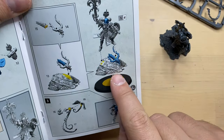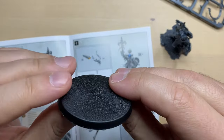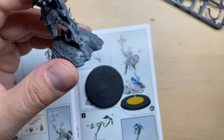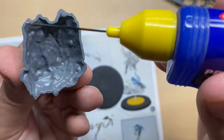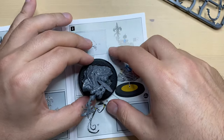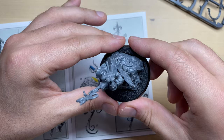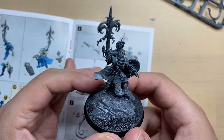Now we need to put this base on a base. This is our 50mm base — we check if it has no defects, it doesn't. We're going to put the mini on the base, dropping the mini so that her head is roughly in the middle of the base. This is our mini so far — looking incredibly cool.